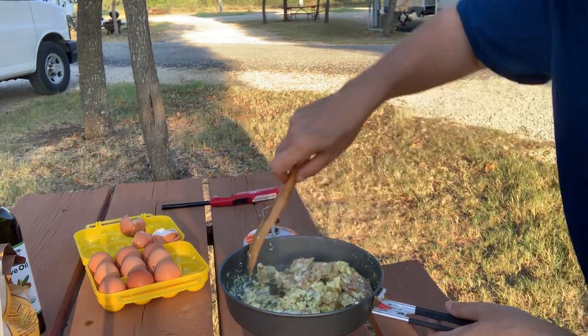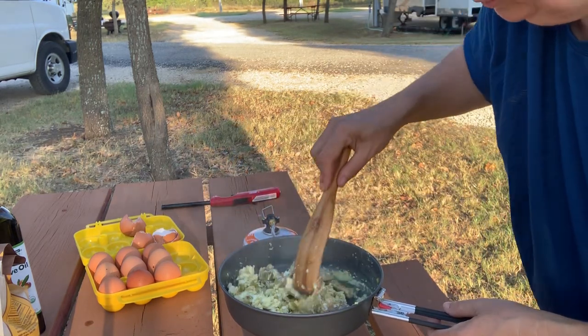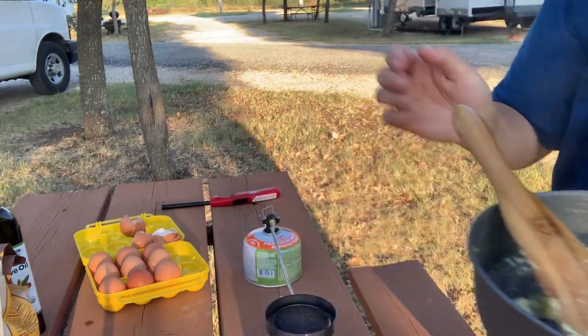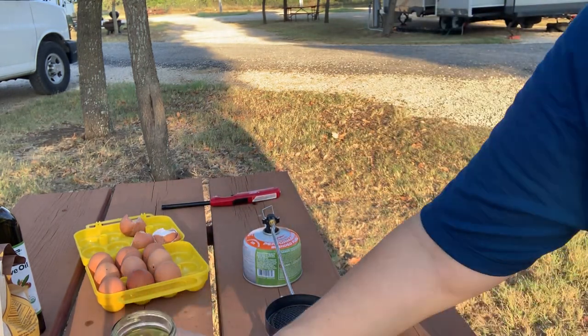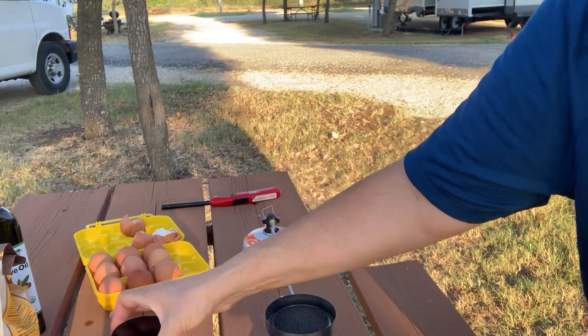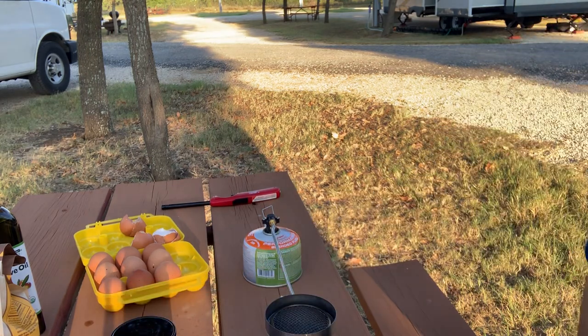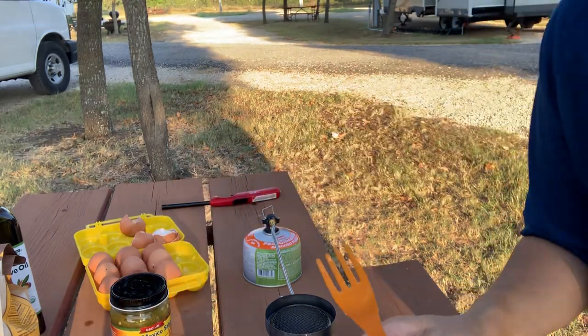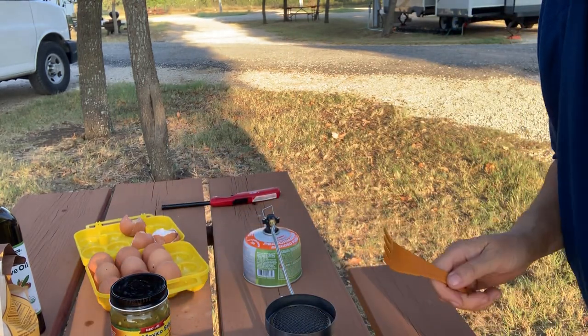Our tortilla chips are getting just a little too toasted, so I want to get them off the fire. Our eggs are just set, so let's move this out of the way. Let's get this served up — and burn our hand in the process!